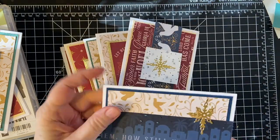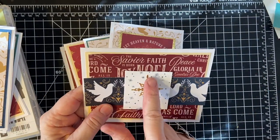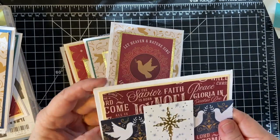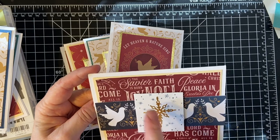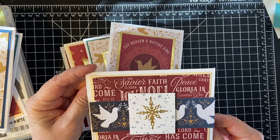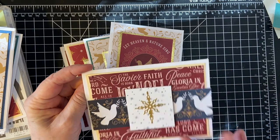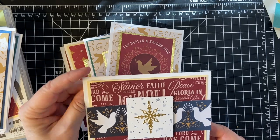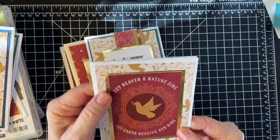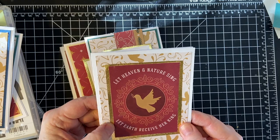I did not put a sentiment in this one. And this is where I used another one of the dies — the same one — but I also used that Star Cluster in the Night of Bethlehem set to make that, because this piece had so many sentiments on it already. This is also a cut apart; I used the Dove's background, some gold paper, and then this.